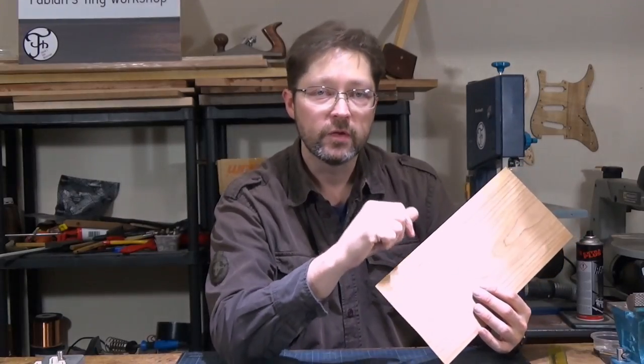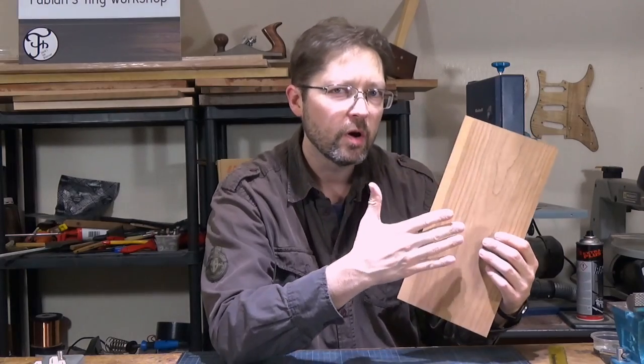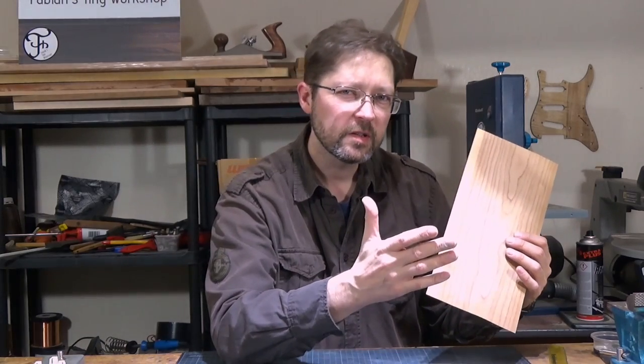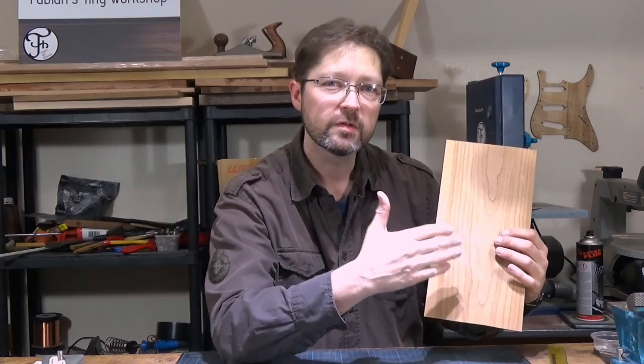On a side note, if you want to end up with a natural looking wood finish, like for example an oil or a wax finish, you don't want to use a waterslide decal. Because a waterslide decal is basically a very thin sheet of plastic that has to be covered with a few coats of spray lacquer.